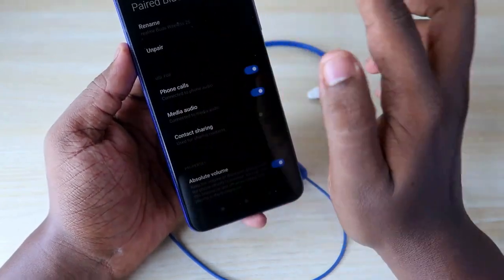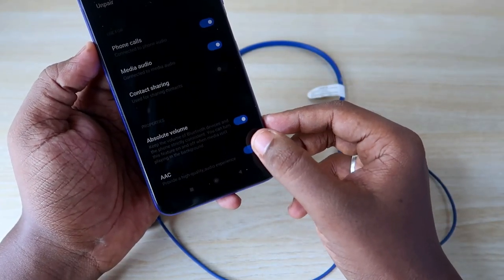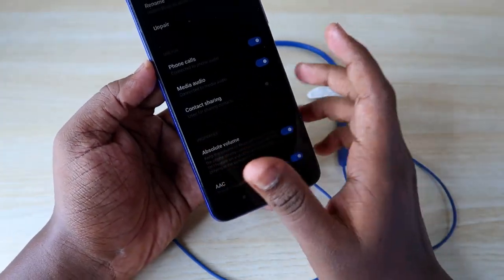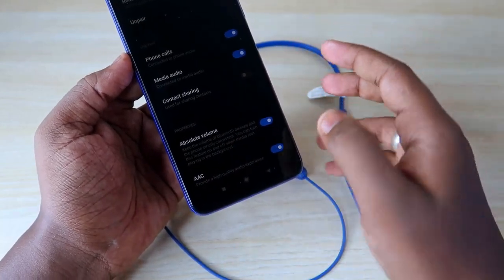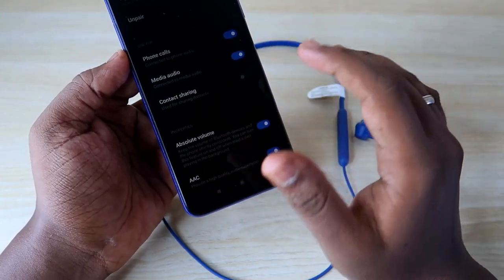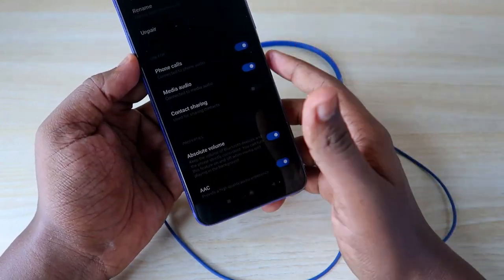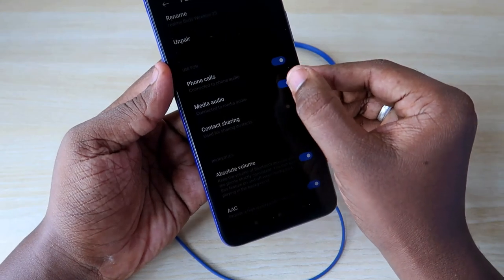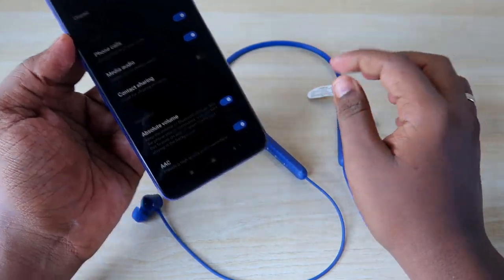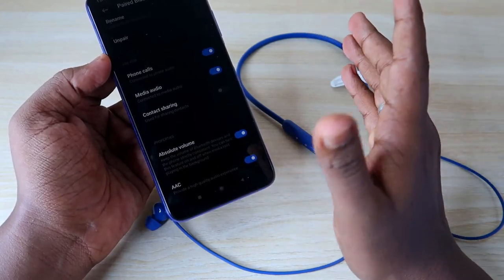Also ensure that media audio and phone calls options are all enabled. If you are facing some audio clarity issues, try turning on or off the Absolute Volume and AAC options for better audio quality. Based on your device — if you are using a higher-end device, turn this option on; if you are using a lower-end device, turn it off, as some incompatibility might affect audio clarity. Also make sure this option is enabled, otherwise you won't be able to hear audio even if the earphone is connected.